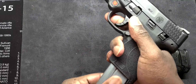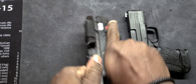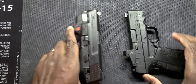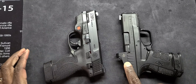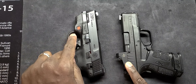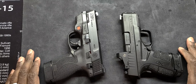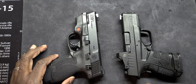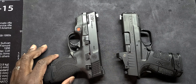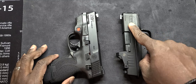Ladies and gentlemen, it's your guy once again, Mr. 945, coming back at y'all with yet another one — doing another versus video for you all. We're going with the 45s again, but the 45 super small micro compacts in the same category. What we have here is the Springfield Armory XDS.